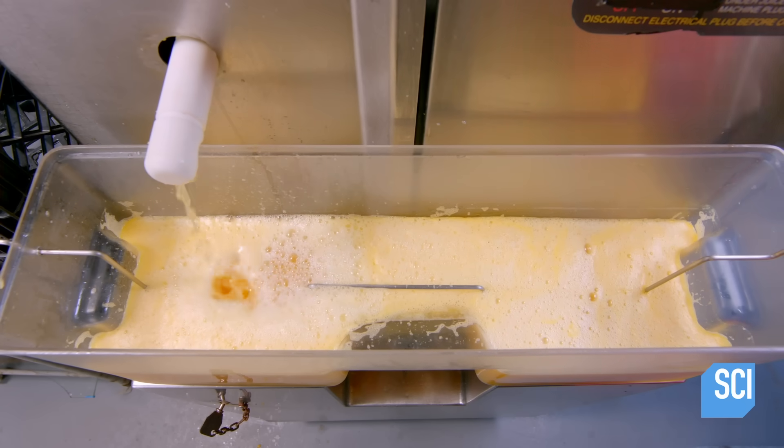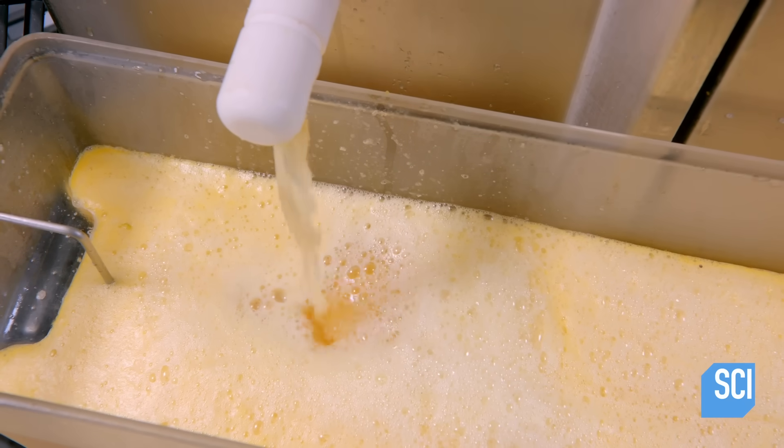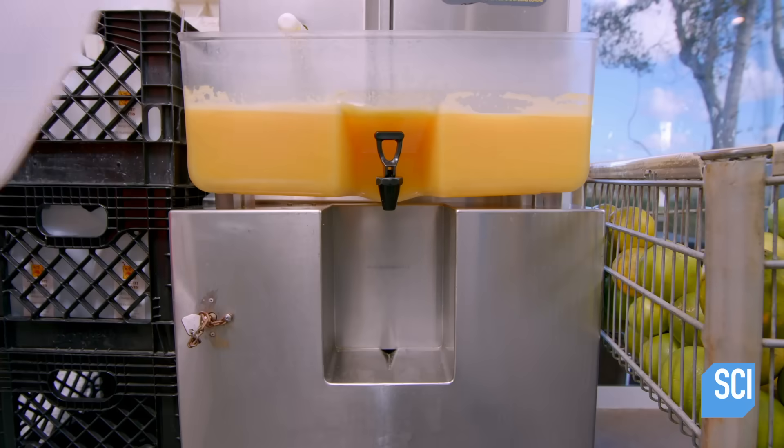The juice flows into a vat. A screen in the vat filters the pulp to the desired consistency. There are several different filters for different amounts of pulp.